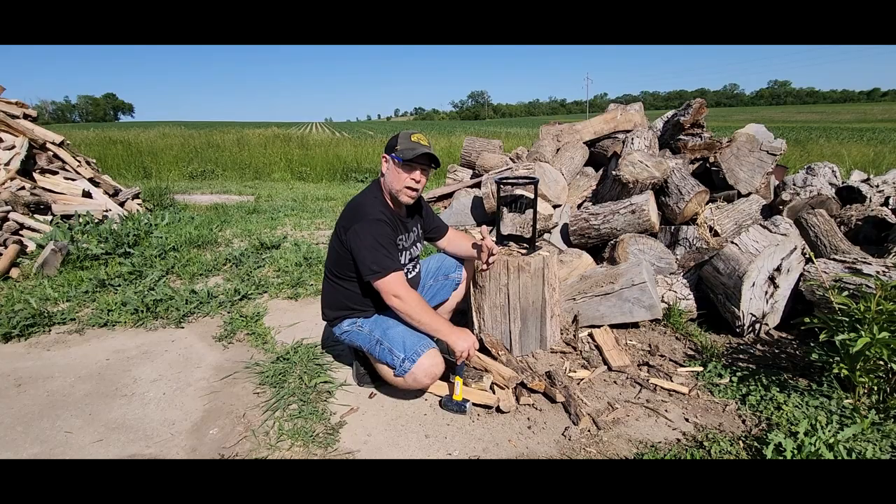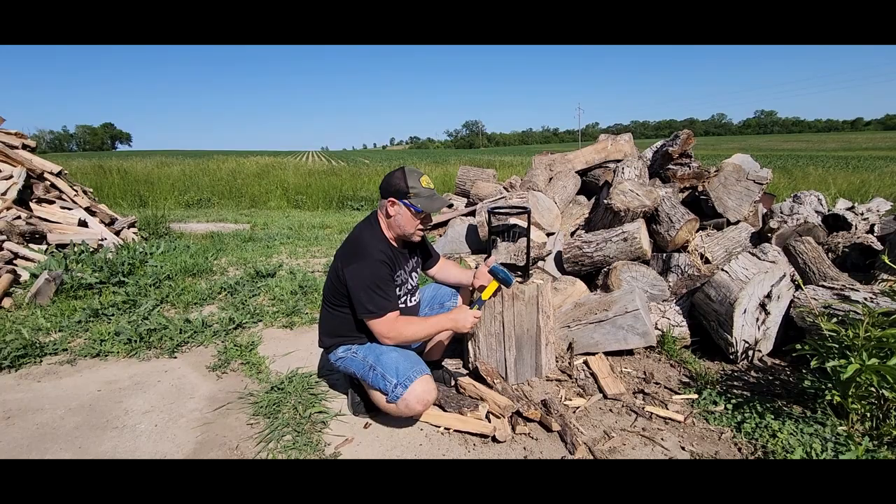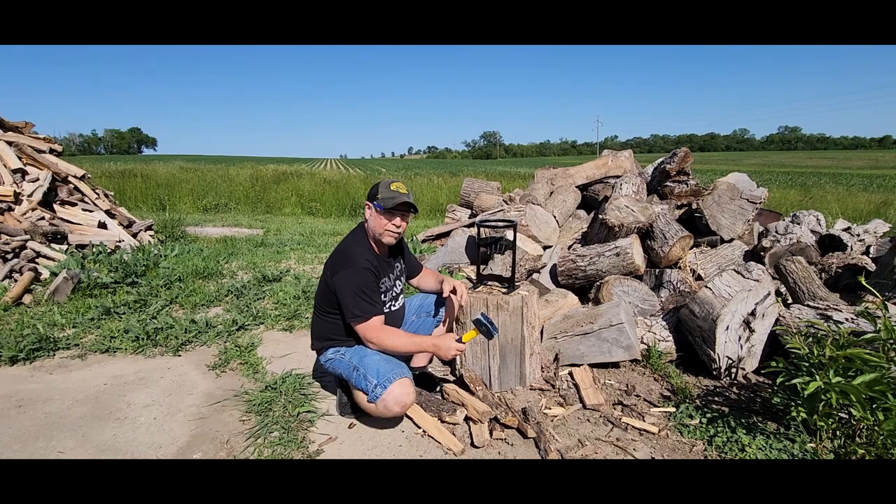This little bit of kindling is going to get your fire going quick and get it burning hot. Then you can throw some of the bigger stuff on it and you're going to have a good fire all night. I definitely recommend these kindling splitters, and I would also suggest that you pick up a little sledgehammer so that you can swing it easy. I wouldn't use one of the big mauls because you run the risk of missing and knocking this over, hurting something or someone. So play it safe, wear your safety glasses, use a small sledgehammer, and then you'll be good to go.